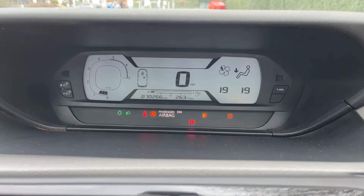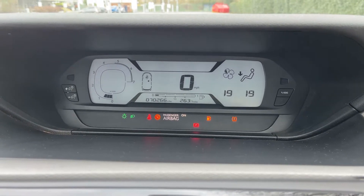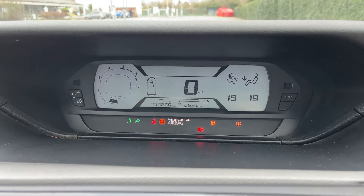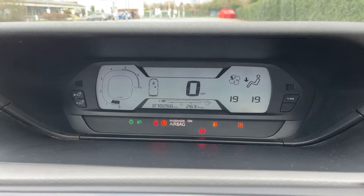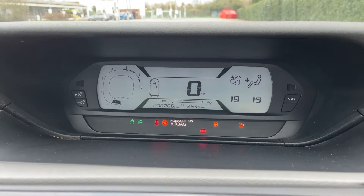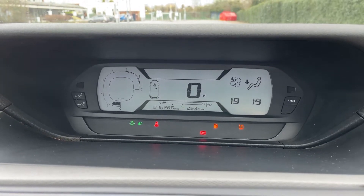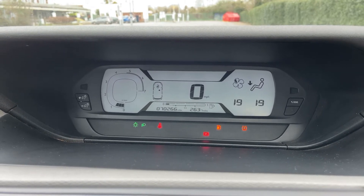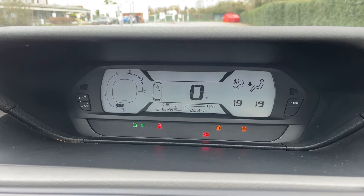Now that we're inside the car, we're going to start with the dials — they're all digital as you can see. You have the rev counter on the left, a digital readout for the speedometer in the center, and on the right-hand side you'll be able to see what the climate control is currently doing. In the bottom section you can see the total miles for the car: 70,266. Directly above that we have the fuel gauge.